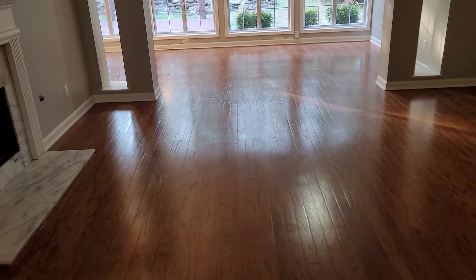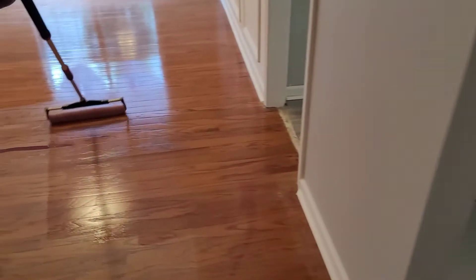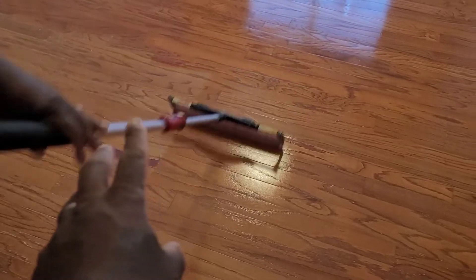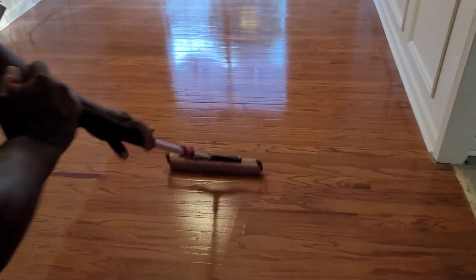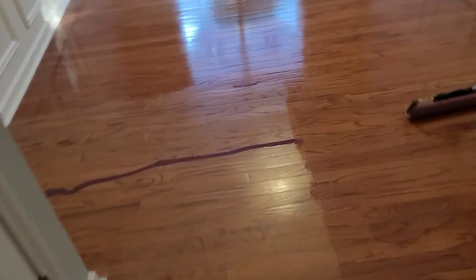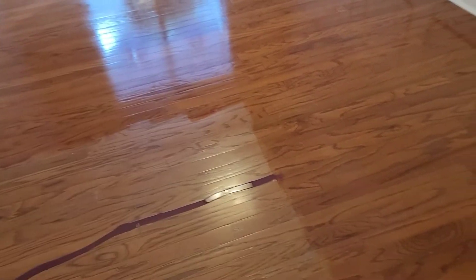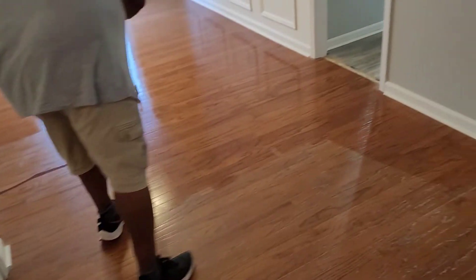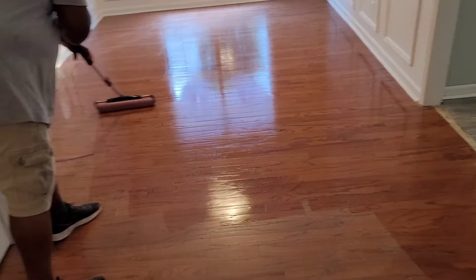Wow — customer already said it looks good and this is just the first coat. It looks purple when you pour it but when you start to spread it, it's not purple. Adding that tint to the poly really, really brought these floors back to life. This is just the first coat — first coat gets the tint. This is from trial and error: always do the tint in the first coat, never in the second coat, because sometimes it gives the floors too much color and it just doesn't look right.